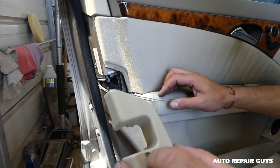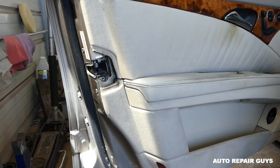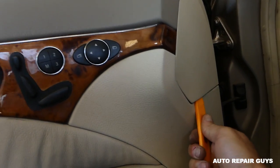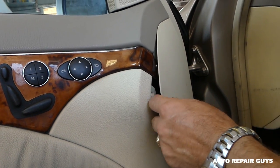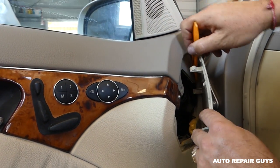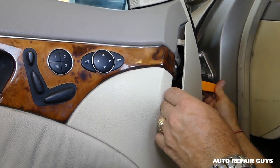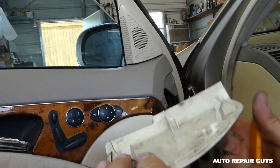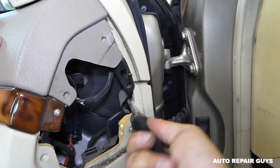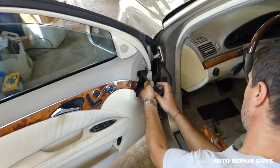We'll need to pull the cover out — you can see how it comes out. Be careful not to break those clips because they're very breakable. Next, with the pry tool, we'll need to remove that cover. Let me turn the light on so we can see better. Next, you need a flat screwdriver — there is one screw that you need to remove right there.